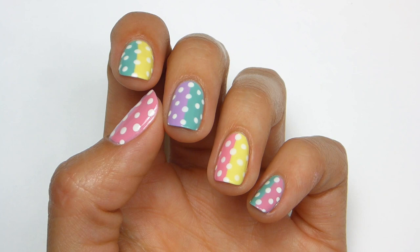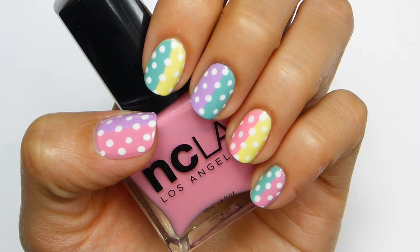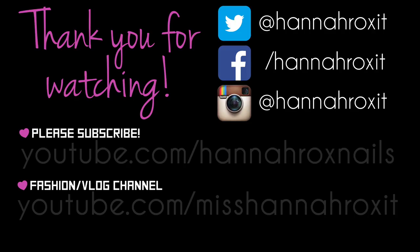And that's it! Now you're done! I really hope you enjoyed this video and don't forget to tag me in your pictures if you decide to do this design. Thank you for watching!